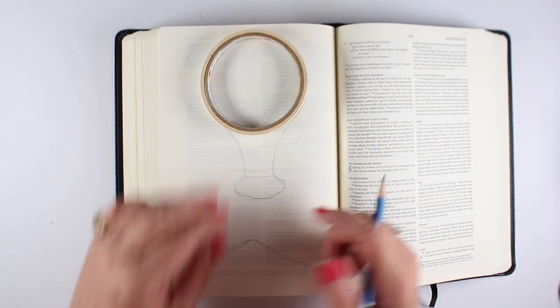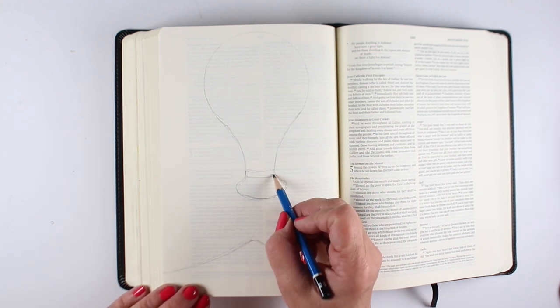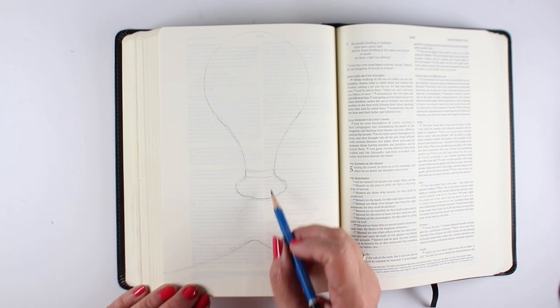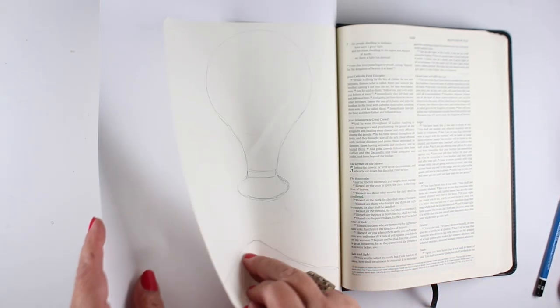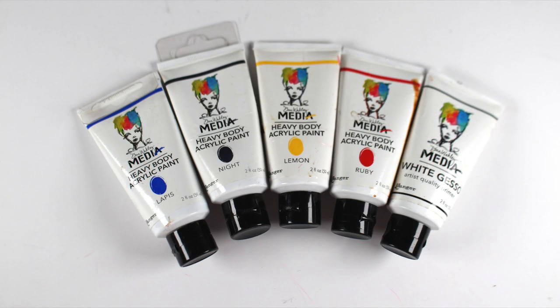I did that in the 40 days of prayer and fasting pages, the sketches that I had done. I created my light bulb by using a roll of tape and then letting it taper down into a salt shaker end and made a little mountain down below. There's a sketch in the description down below that you can download and use, but you can also draw it yourself — it's not super hard.